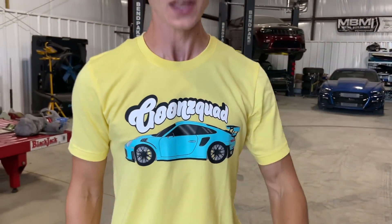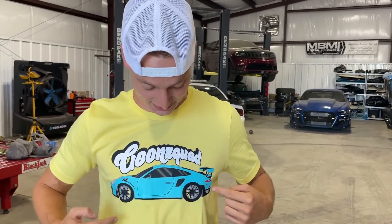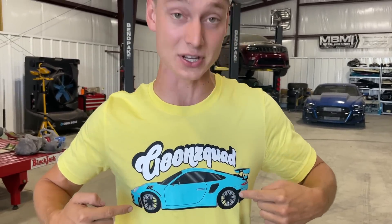Before we wrap this video up, we got something super epic. Look at the shirt that I got on right here — this is exactly what that Porsche is going to look like: the GT2 RS, the Miami blue, the yellow calipers, the turbo-esque wheels, all that stuff. This is down to the details — this is exact. Right now we only got two of these shirts, one for me and one for you.